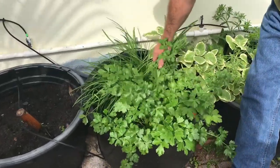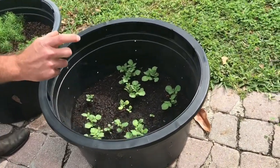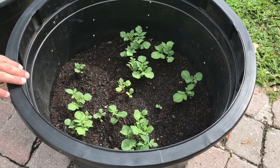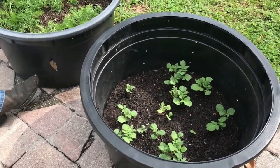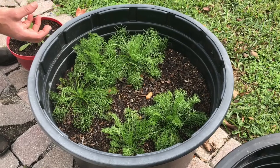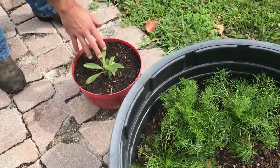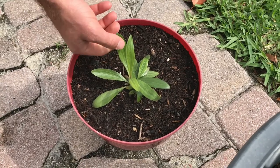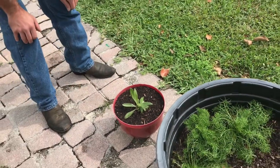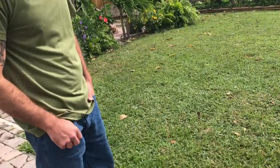This here is parsley and some chives. Over here we have our lady finger potatoes — they're real small, almost like Yukon golds. As these plants continue to grow up, we'll keep filling them in with dirt and burying them until they get all the way to the top, then let them keep growing until they die off. Then we have chamomile here — it sends out beautiful flowers which you harvest and use in teas. And then we have Echinacea, which is a very slow growing plant. We planted it about three months ago. You harvest the flowers and blend them up for juices or make teas — it's an immune system booster.